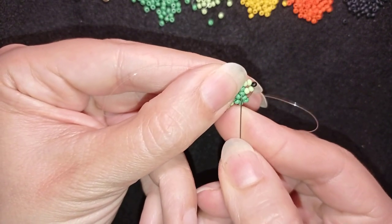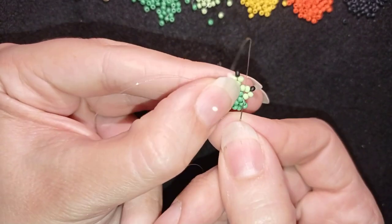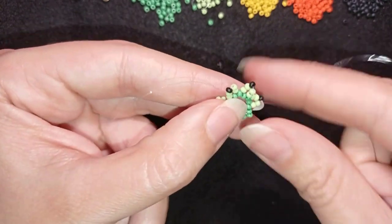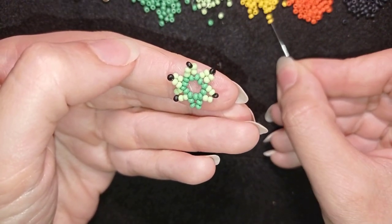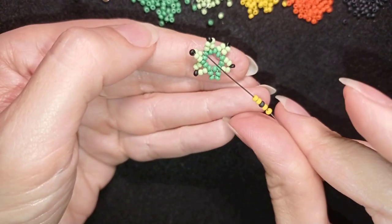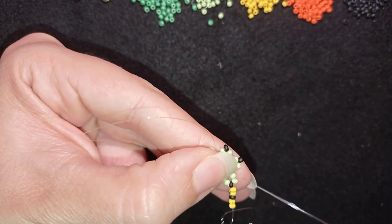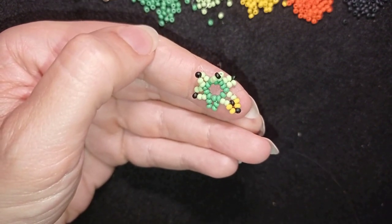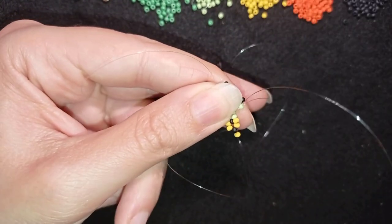In my next step I want to reach here next to the black bead, but I'm not going through it — I'm going through these two light green beads. I pick up two yellow beads, one black, and two yellow beads. Then I skip the black one and go through the green. Next I take one yellow bead and go into the next green.